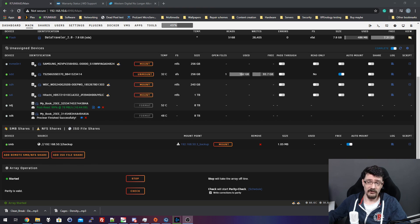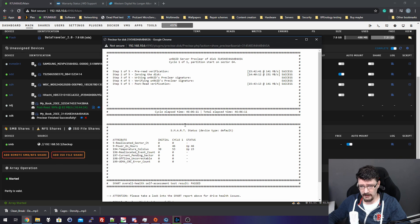The drives also tend to get a bit hot in the enclosures — 52 degrees, even up to 53 degrees Celsius. Disc two is now finished. Looking at its stats: power-on hours of 46, and a peak temperature of 53°C. This disc is actually fine. Disc one, I think, will be fine as well, but we don't know before the test is complete.